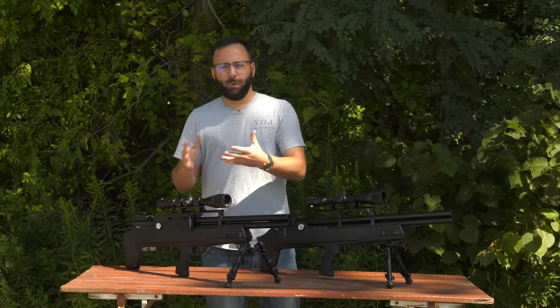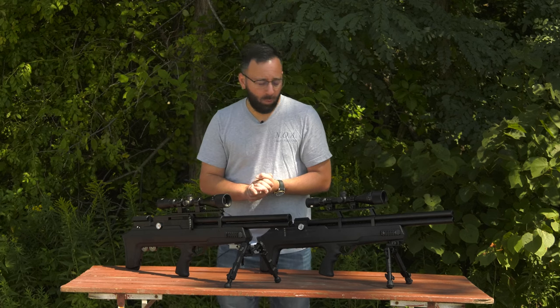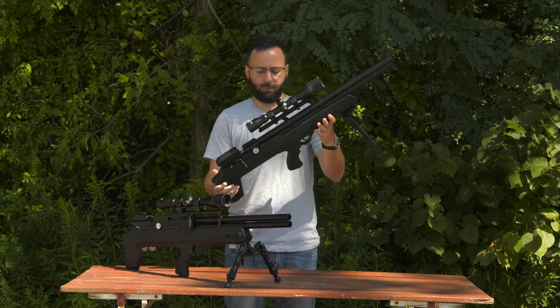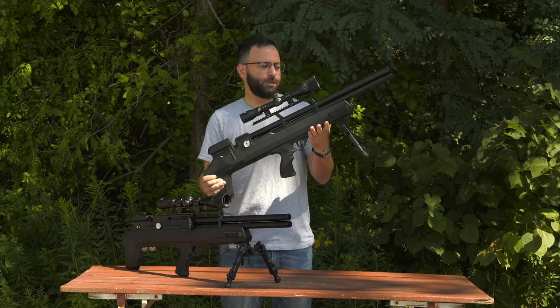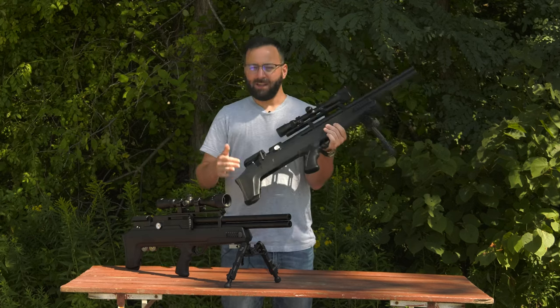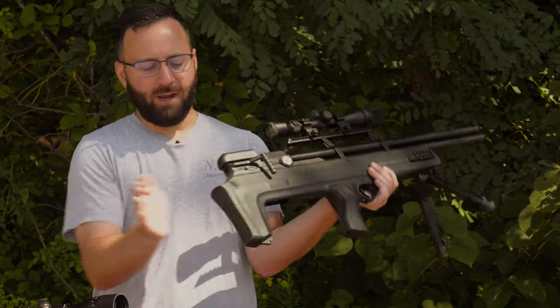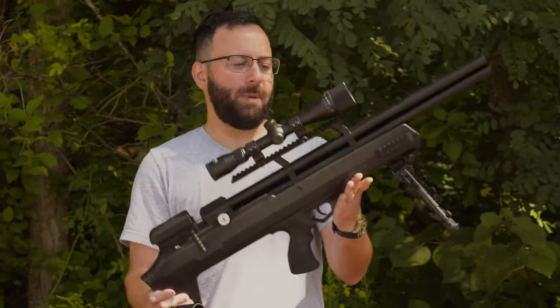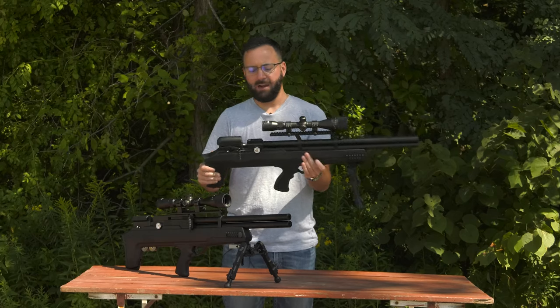The Avenger Bullpup came out in 2021 and was very well received — sold a lot of them here at Pyramid Air. You've got a lot of great features built in, like its longer brother the Avenger rifle. You've got an externally adjustable regulator and externally adjustable hammer spring in a much more short, compact package, which a lot of hunters out there liked a lot.